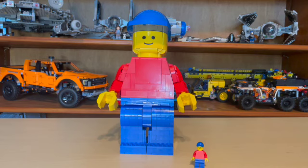Hello and welcome to Anthony's Brick Builds. Today we're doing a review on LEGO set 40649, the upscaled LEGO minifigure that just released on June 1st, 2023. Really excited about this set — probably one of the coolest June 1st releases this year.